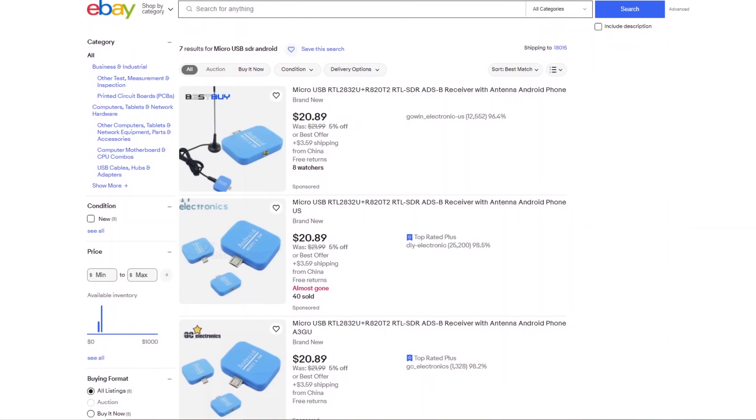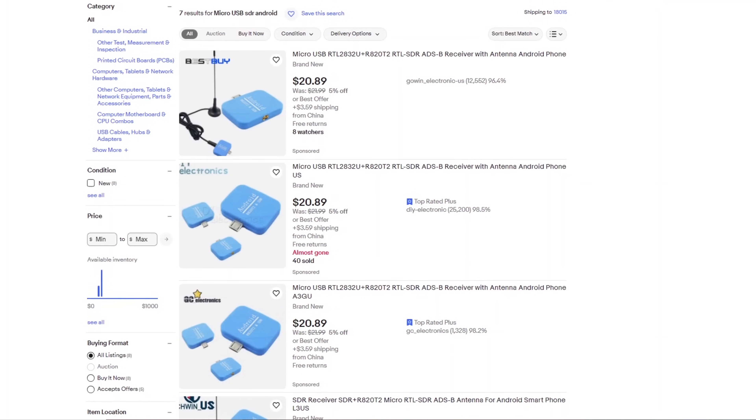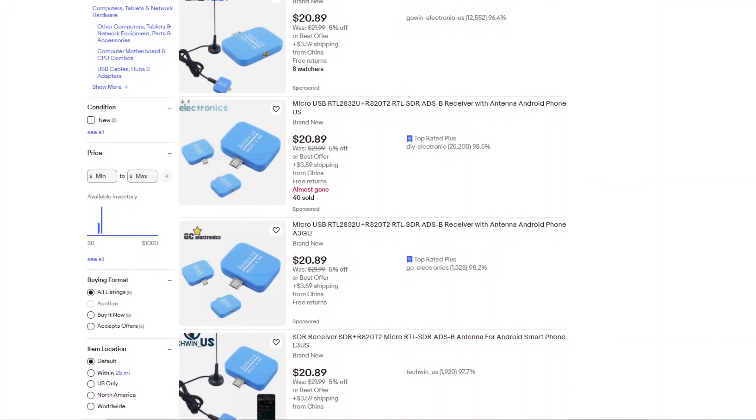Since this SDR dongle is only sold on eBay in limited quantities by a few sellers, it's possible that some listings may sell out after I post this video. I include a few different links to what's sold by different sellers in the description, so if you click on one and it's sold out, just try another link.